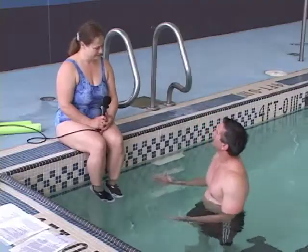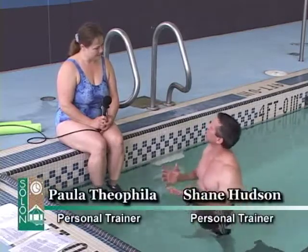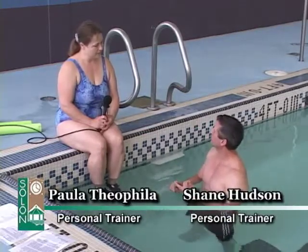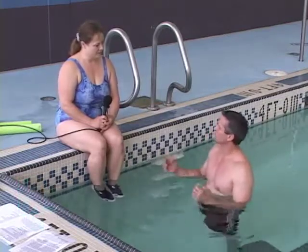Paula, thank you for joining us. I get questions all the time regarding types of activities that can be done in the water that cater to fitness. In particular, we're looking at flexibility issues, cardio issues, and also strength and conditioning. Have you got any tips or advice in those particular areas?